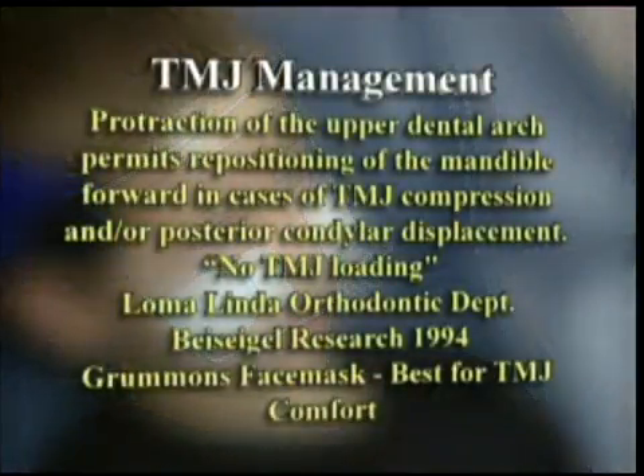Let's talk for a moment about the temporomandibular joints. The reason we don't have a chin region on this face mask is because we do not want to compress the posterior attachment region of the temporomandibular joints. That would be very unfavorable.